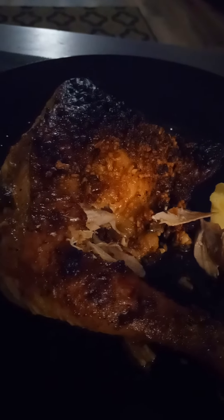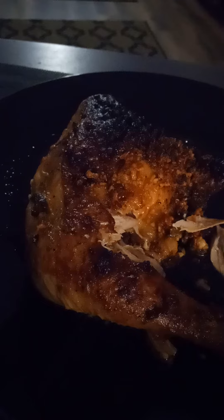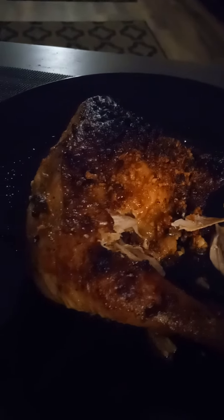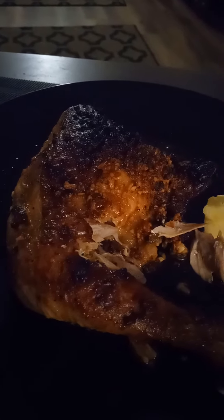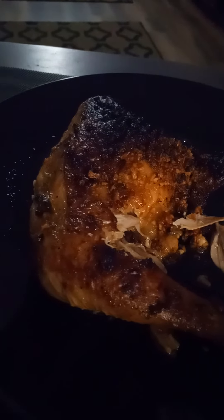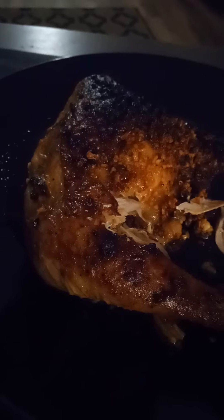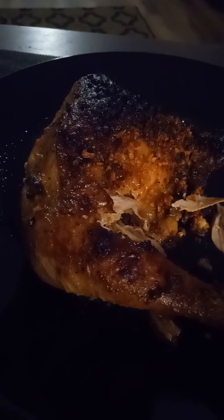Oh my god. It is such a wonderful glaze that happens on this chicken — the caramelization of all these things due to something called the Maillard effect. I did this at about 400 degrees for approximately an hour, starting from thawed chicken, not frozen. You'd have to go longer if it were partially frozen. And then I took it out and basted it about halfway through, then put it back in.